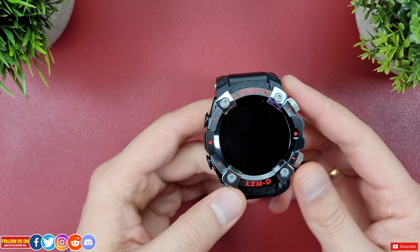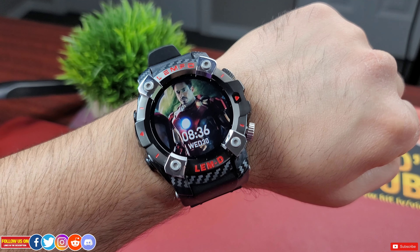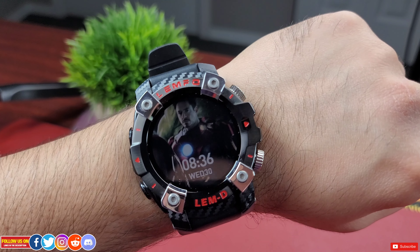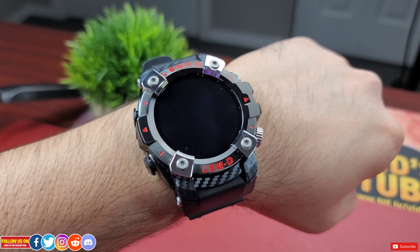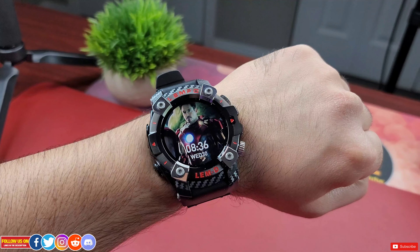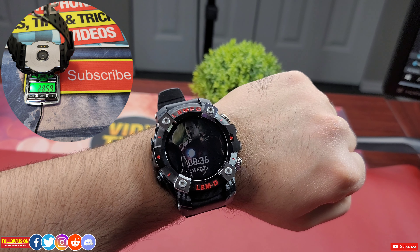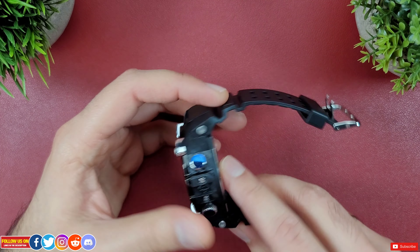The design of the LEMD smartwatch is truly bold and imposing. I think it's not suitable for smaller wrists — my wrist circumference is six inches and the watch already looks bulky, so if you have a smaller wrist you should think twice. In terms of build quality it's quite rugged and solid, and to my surprise it's not that heavy at only 88.59 grams.